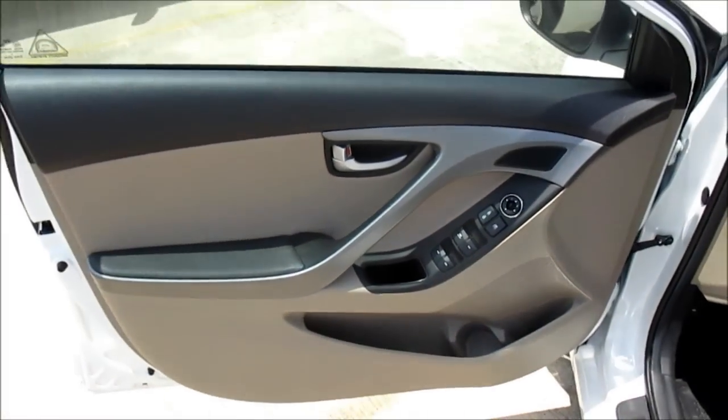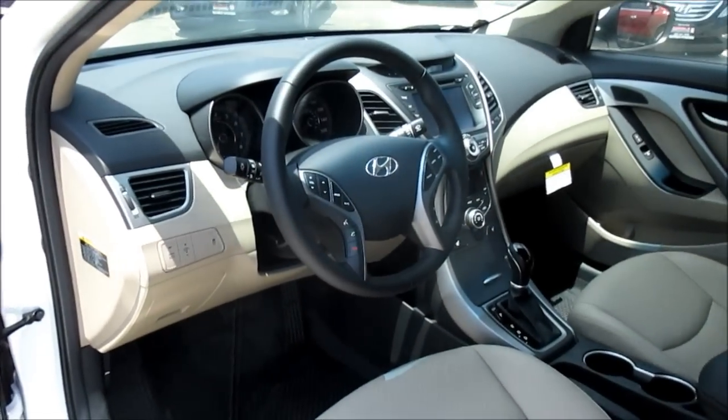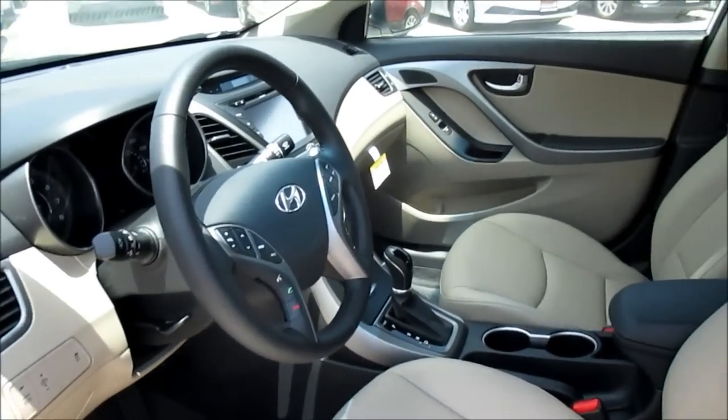Beautifully complementing the brightness and depth of this Pearl White exterior, our particular tester's interior has been fully upholstered in the standard beige perforated leather.